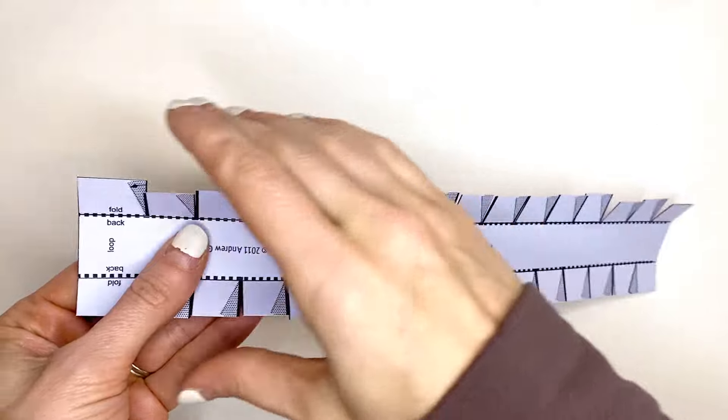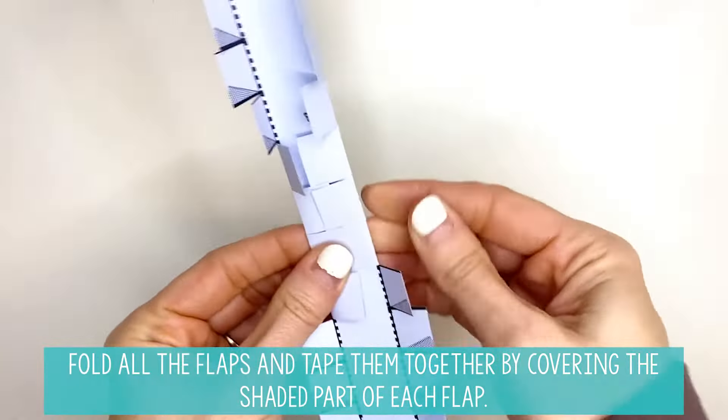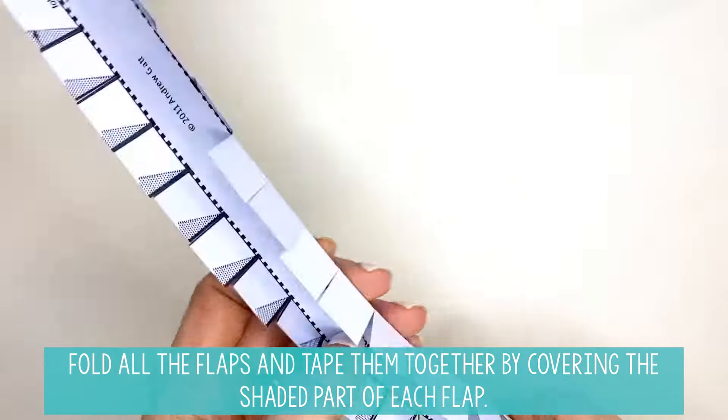When you have all your flaps cut, you're just going to fold all of these flaps in like this, because you had already scored them on the dotted line. That's going to make these easier to tape together.